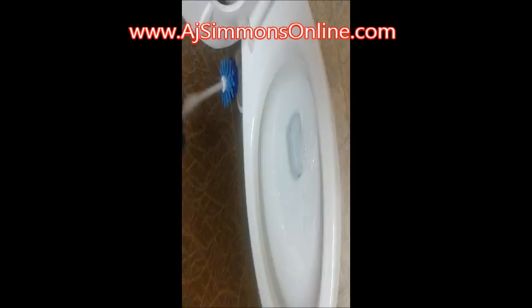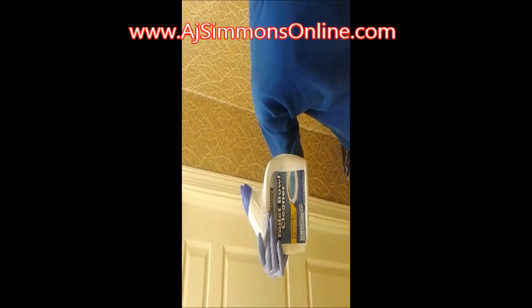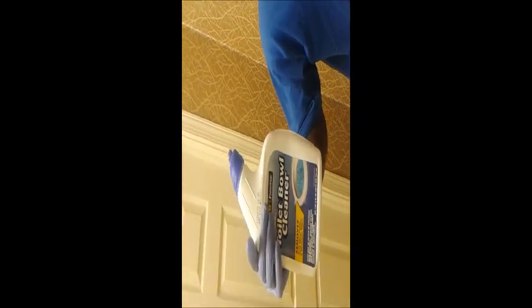It usually comes in a two-pack and all you need is one to sit in there to get the job done. As you can see inside my toilet bowl here, all of my lime and rust is pretty much gone. I'm going to do another pass because I see a little bit at the bottom just to make sure everything is gone. All you need is something that says lime and rust removal. This is taking maybe just a couple minutes longer simply because I'm using a dollar store brand, but this is all you need. Thanks for watching.